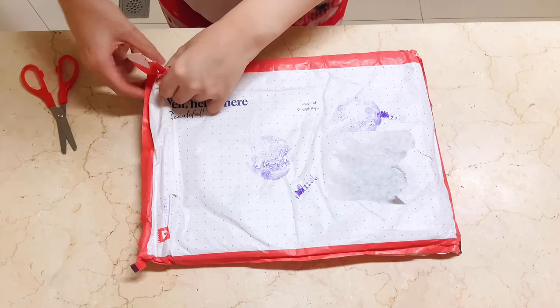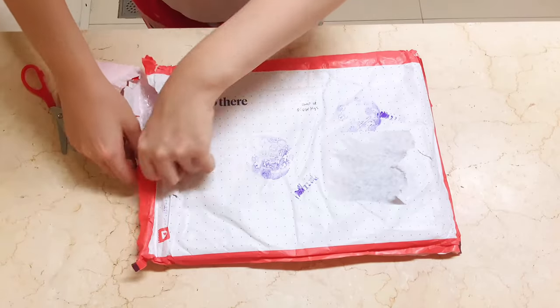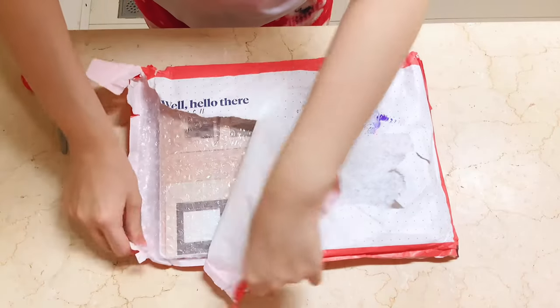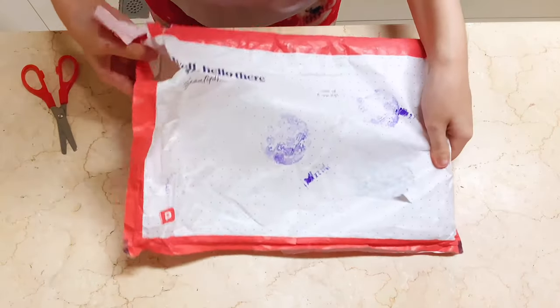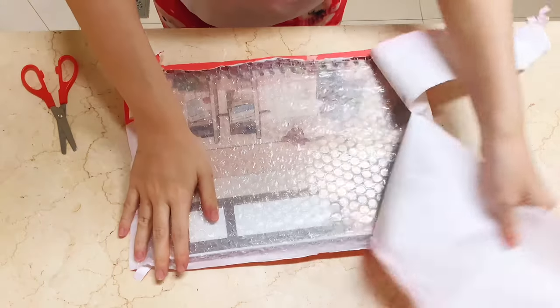It took me like an hour or two just to finish customizing the planner because there are just so many different designs to choose from. It took around a month for the item to arrive here in the Philippines, but of course it depends on where you currently reside.